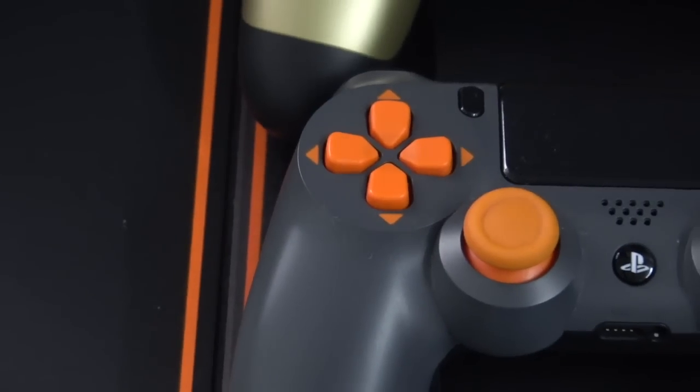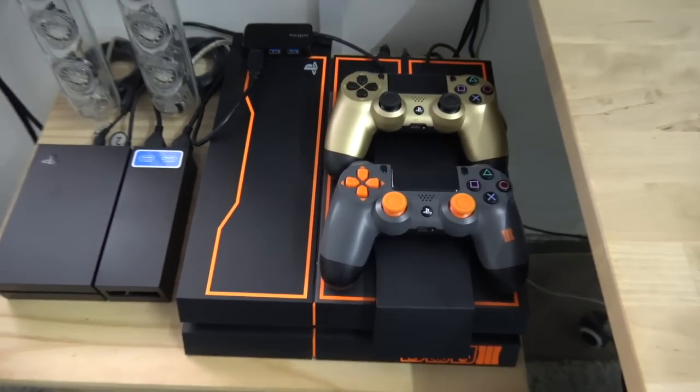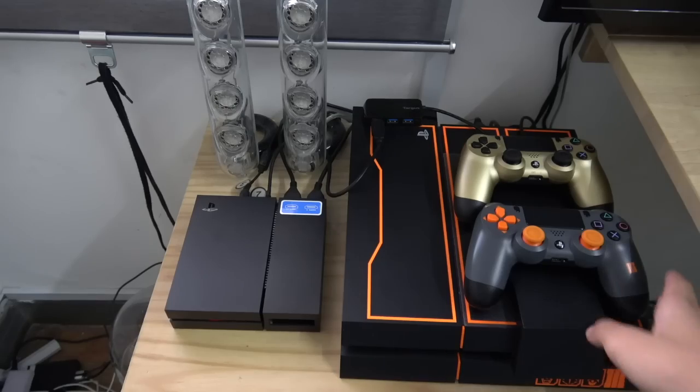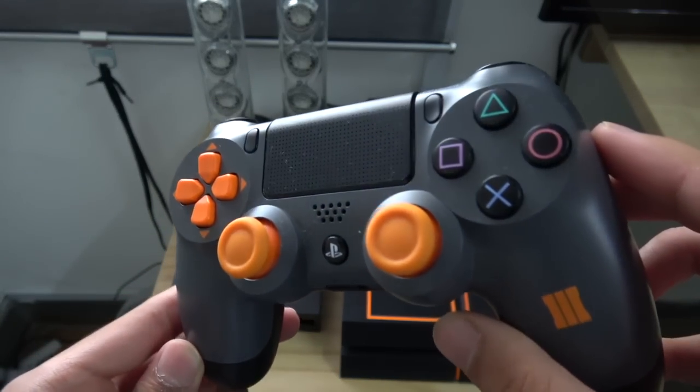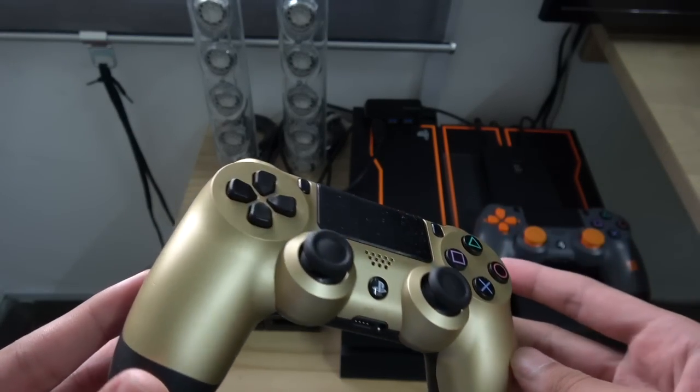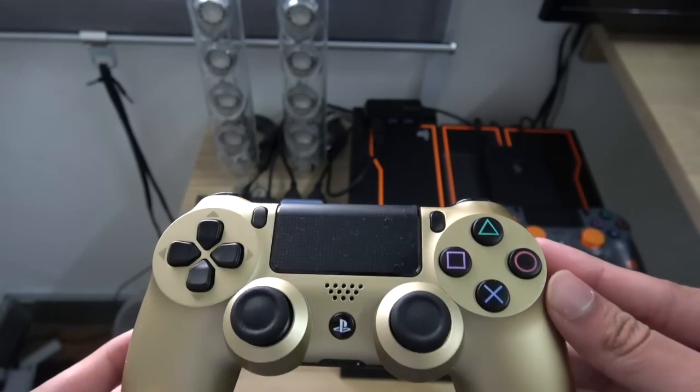PS4 aku ni seperti yang korang tahu dia PS4 Limited Edition Black Ops 3. Korang boleh nampak kelainan dari segi body dia — ada sedikit line warna orange menunjukkan Black Ops 3. Bila korang beli ni dia akan includekan dengan wireless controller PS4 juga Black Ops 3 Edition, itu pun Limited Edition. Di atas ni ada controller backup untuk bila member datang rumah. Untuk personal, aku beli controller Razer Raizu — korang boleh nampak di sini.